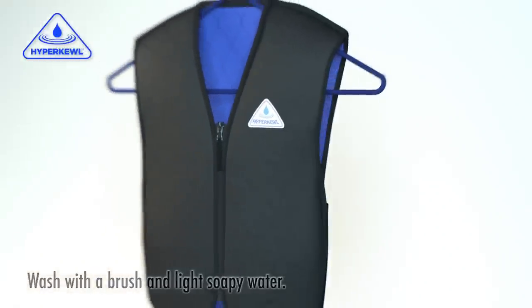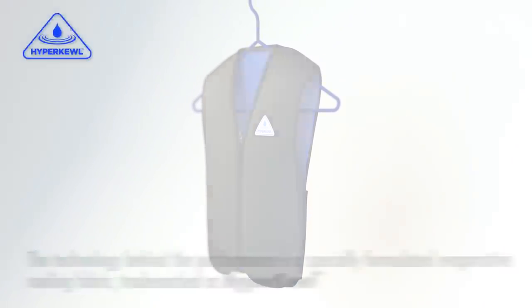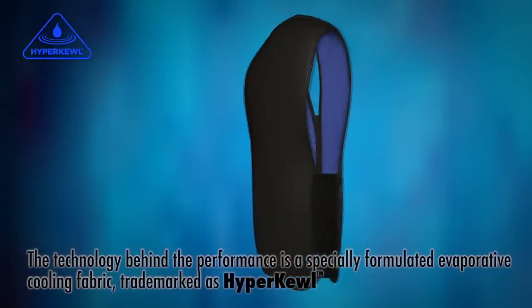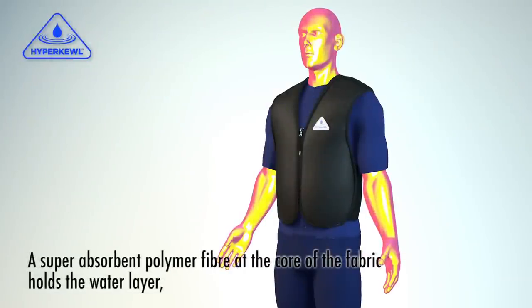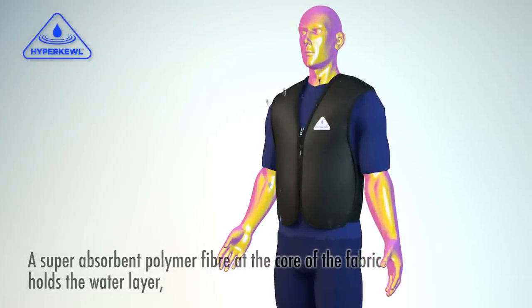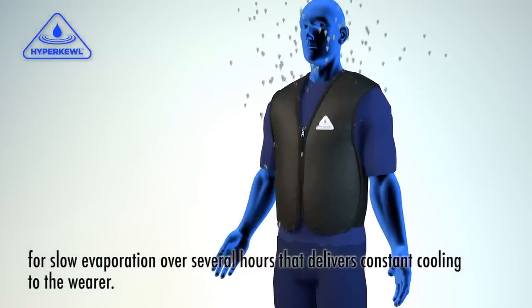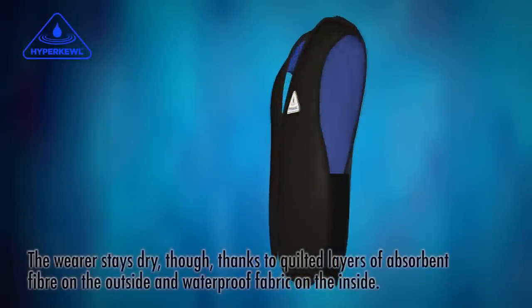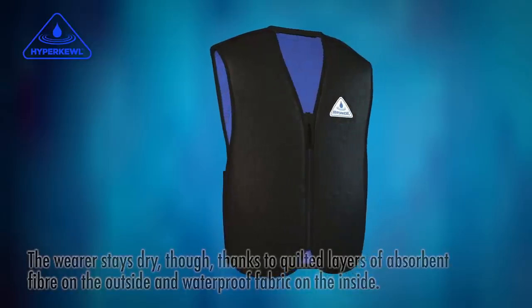Wash when required. Available in a range of sizes and colors. The technology behind the performance is a specially formulated evaporative cooling fabric, trademarked as Hypercool. A superabsorbent polymer fiber at the core of the fabric holds the water layer for slow evaporation over several hours, delivering constant cooling to the wearer. The wearer stays dry, thanks to quilted layers on the outside and waterproof fabric on the inside.